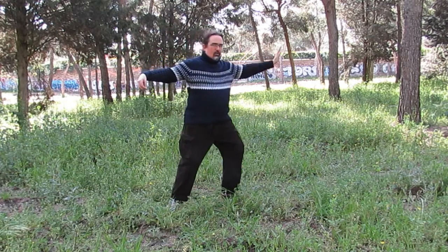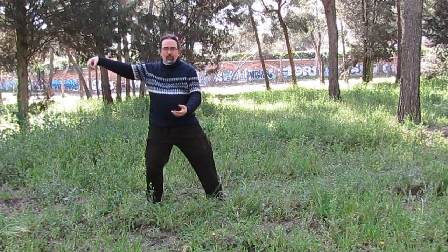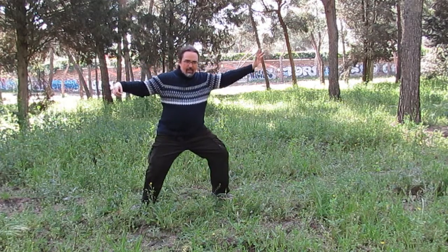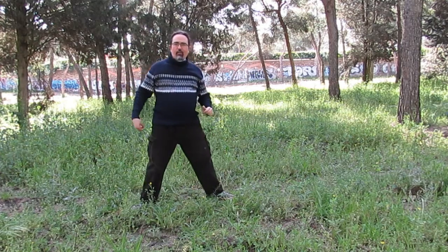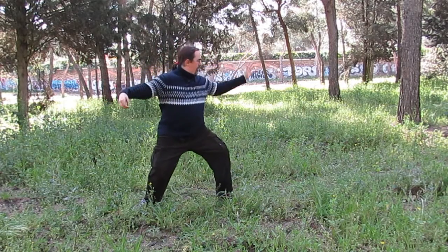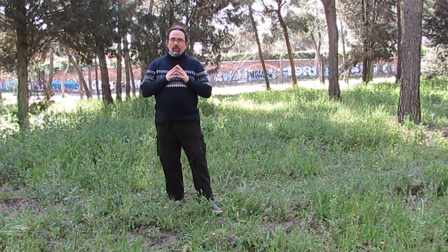Otro dato interesante de este movimiento es que también sirve para distinguir el estilo Yang del estilo Chen. El estilo Yang y el estilo Chen se distinguen por muchas cosas, pero una de ellas es por esta. En Yang hacemos el látigo simple casi de una: traigo las manos pero las devuelvo para luego abrir. Mientras que en Chen hacen más primero una mano, luego abren la otra — no sé si por arriba o por abajo — sientan, y desde ahí sacan el movimiento del látigo simple. En Yang sería casi como con un rebote pero más directo, mientras que en Chen, aparte de que sientan, luego hay una segunda parte del movimiento.